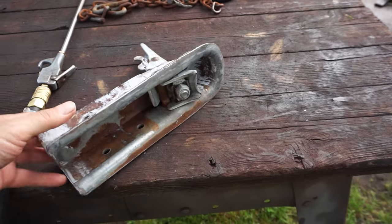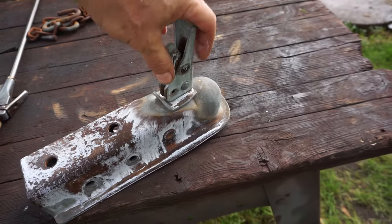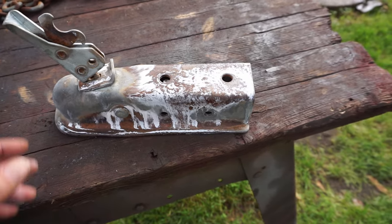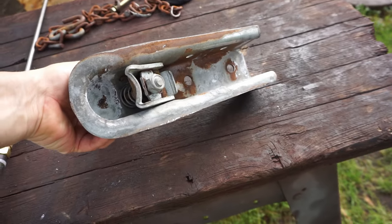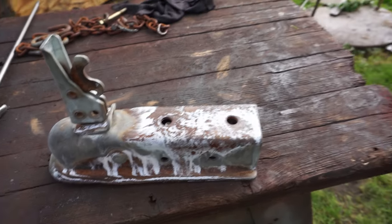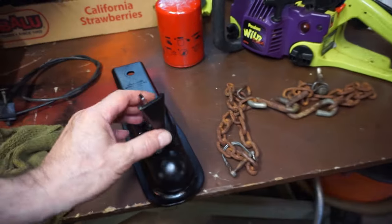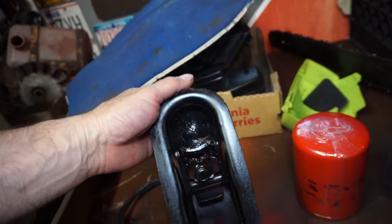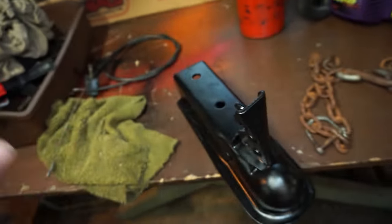I just hit it with the wire wheel, a little super clean to get all the grease and muck off, and a little bit of body acid just to etch it - you see the zinc precipitate. Now I'm going to hit it with a little bit of rusty metal primer and leave it. When we go to install it we'll lubricate it - it needs grease and oil. He never did any of that so we're going to do that for him. We're ready to put that guy on now.